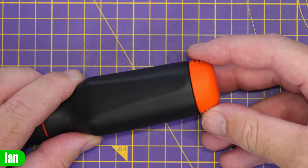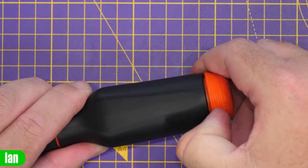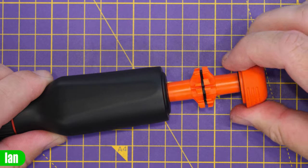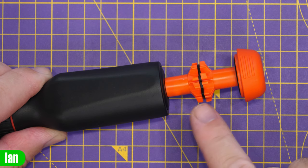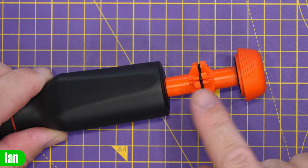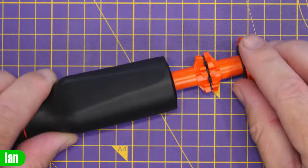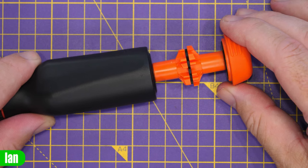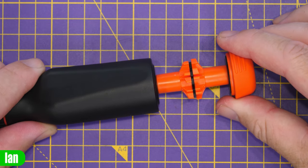Looking closer at the bit holder, it's held in place with magnets and there are two sets of grips on either side so you can get your finger on and give it a pull. You've then got a rotating bit holder in the centre which stores bits on either side — up to 12 short bits, six pointing down and six pointing up. A small black ring in the middle can be rotated to stop bits moving too far, or pushed down to allow full-size bits.